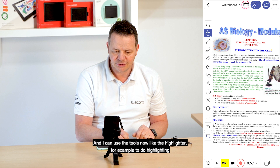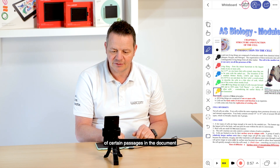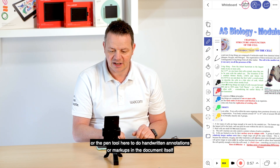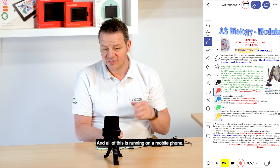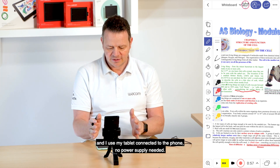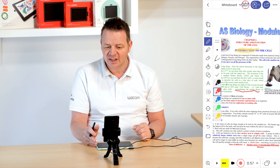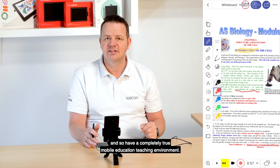I can use tools like the highlighter, for example, to do highlighting of certain passages in the document, or the pen tool to do handwritten annotations or markups in the document itself. All of this is running on a mobile phone with my tablet connected to it. No power supply needed — the tablet is powered by my phone, so I have a completely true mobile education teaching environment.